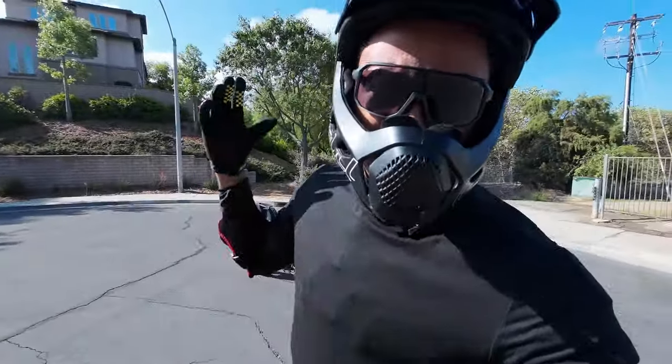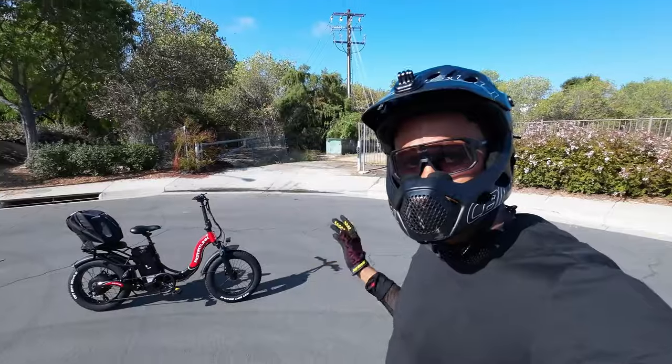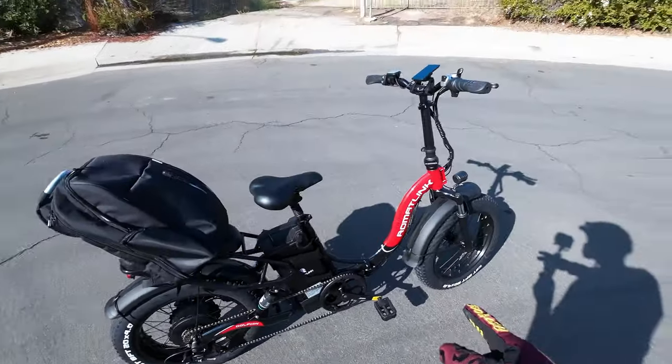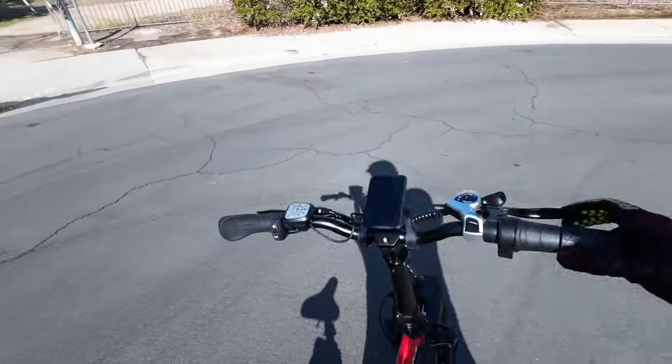What's up guys, brand new day and I have a brand new e-bike to review. This bike is by a company called Romat Link — I will leave the Romat Link in the description down below if you guys are interested in checking it out. Let's quickly go over some of these components.